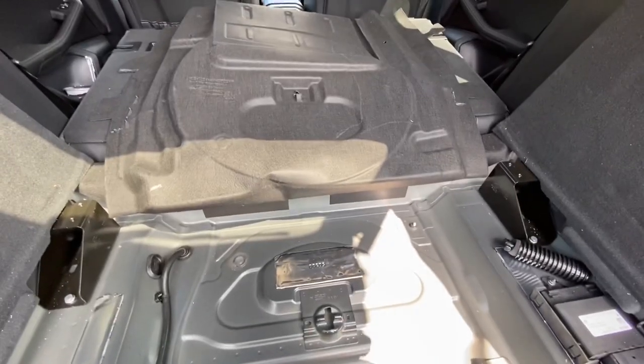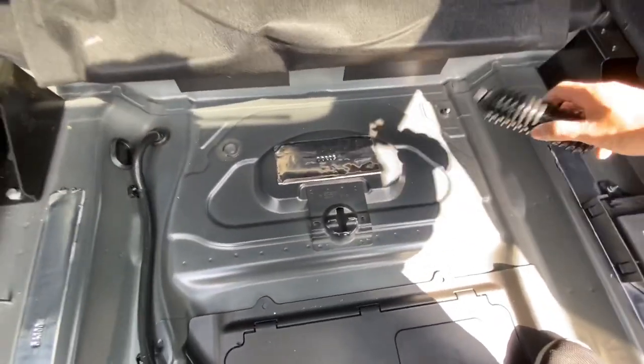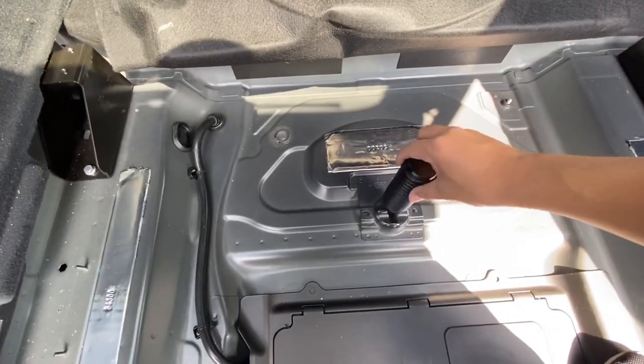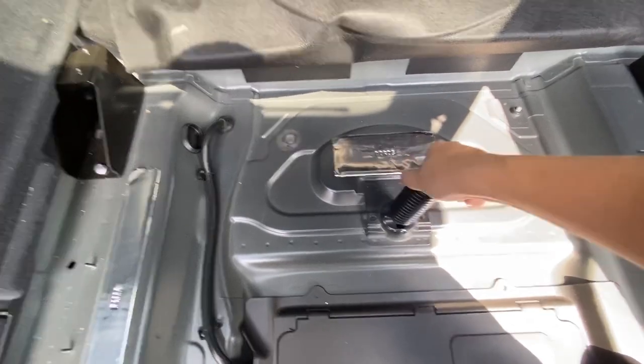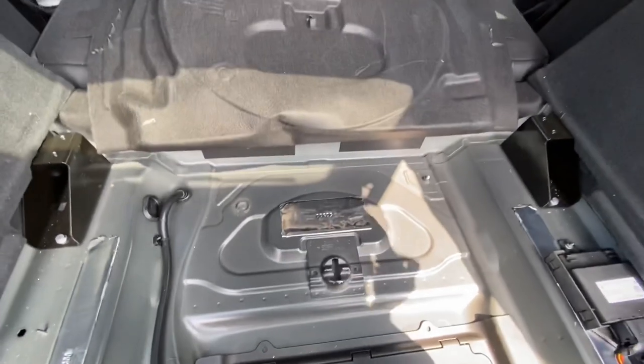I just flipped the carpet out of the way into the passenger area. This spare tire holder just turns into place right here — all you need to do is turn it to the left and pop it out.